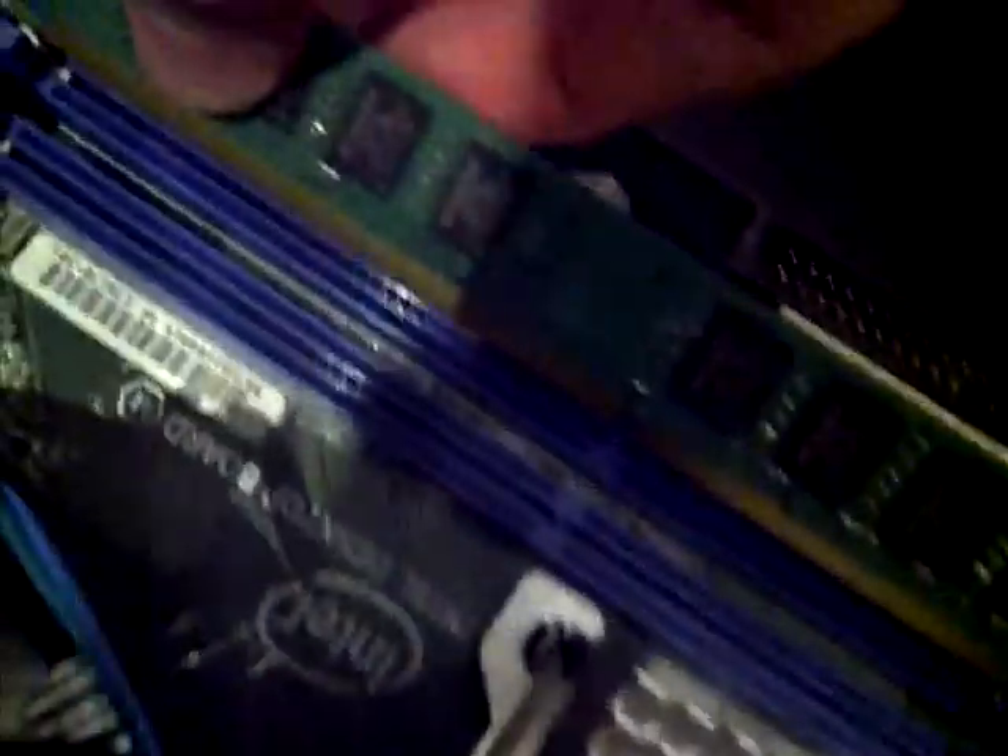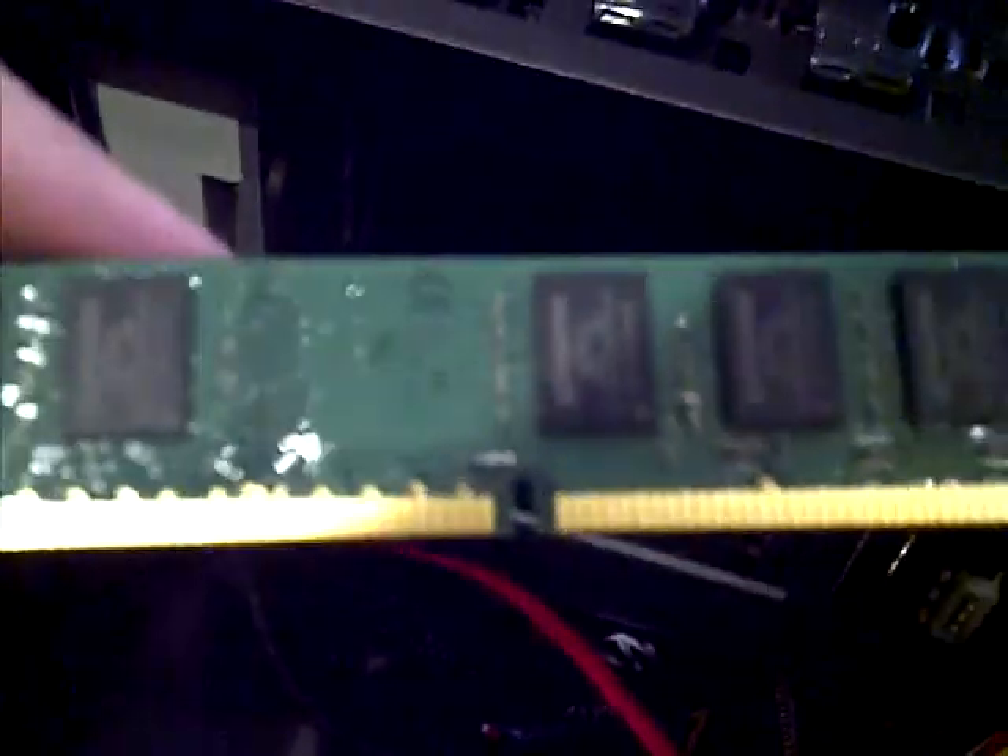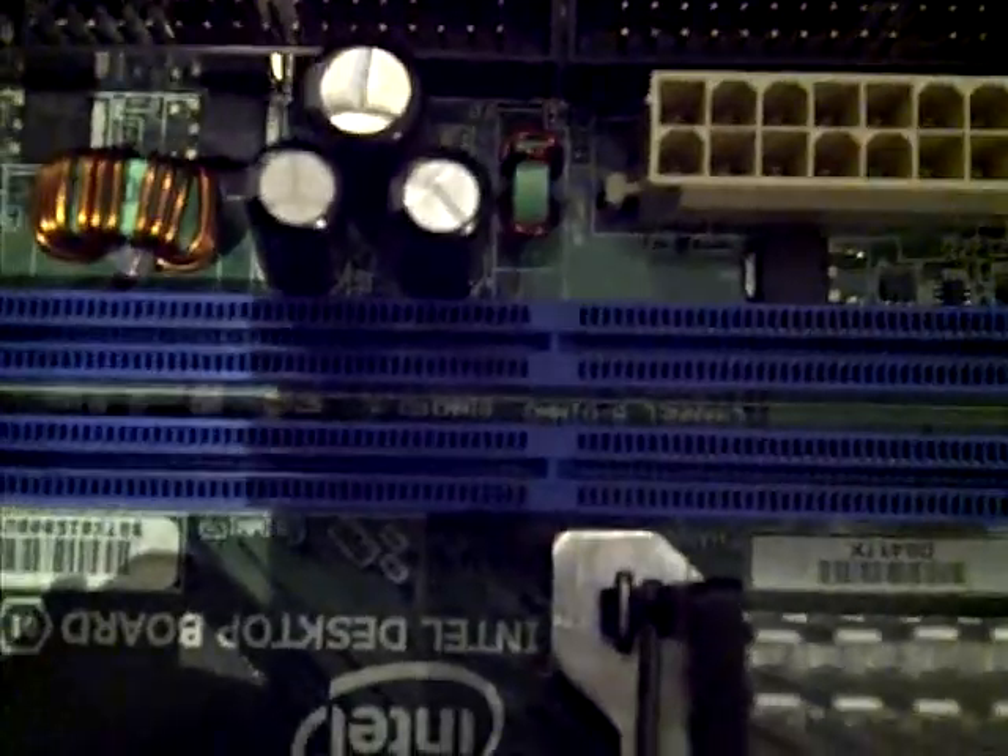Then you take your RAM stick, and you see this little hole right here? There's a reason why it's there — because it can only go one way. It needs to line up with this, right?